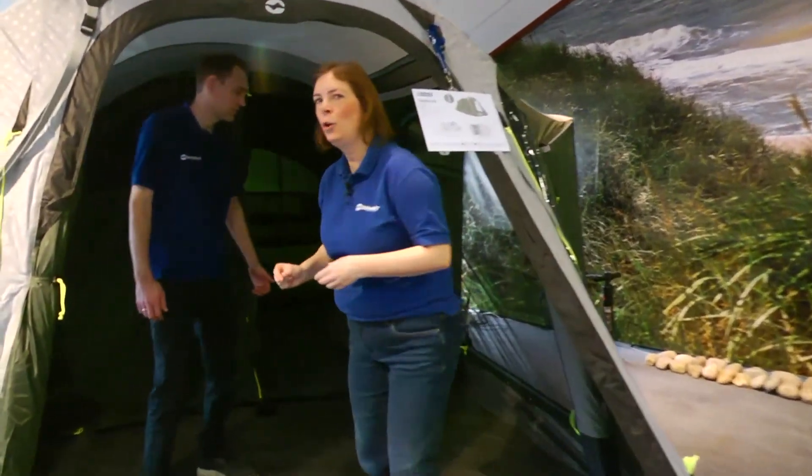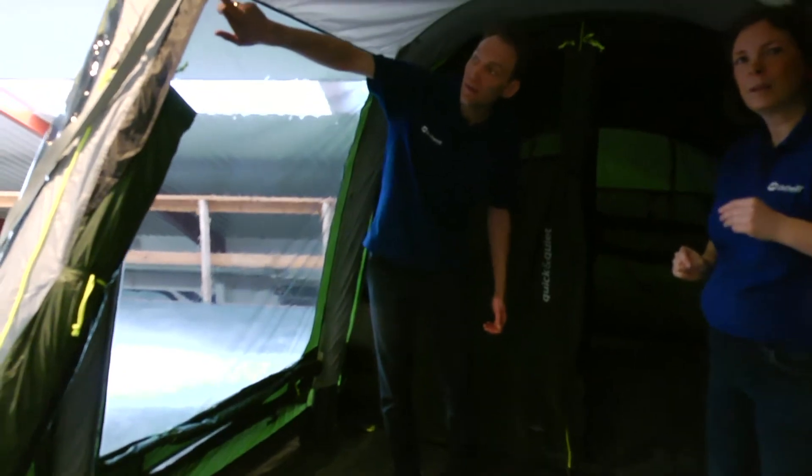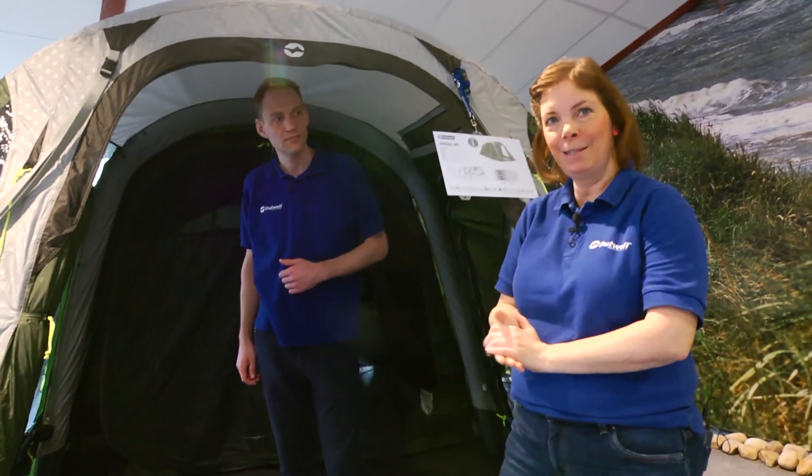Just to give you some information about what's inside the tent — let's look at the seams. We have taped seams in the top, as you can see here on the tinted window. This is a classic Outwell detail on our models. Even though there are small stitching holes when the tent is made, those holes are plastered with tape seams on the backside of the tent. So the inner cabin will always be dry.